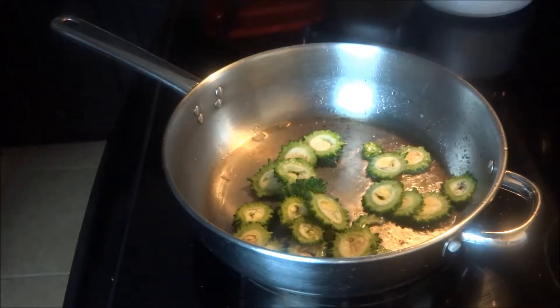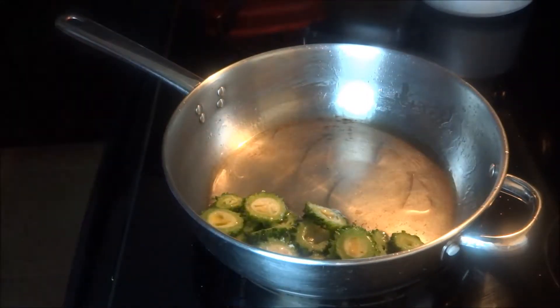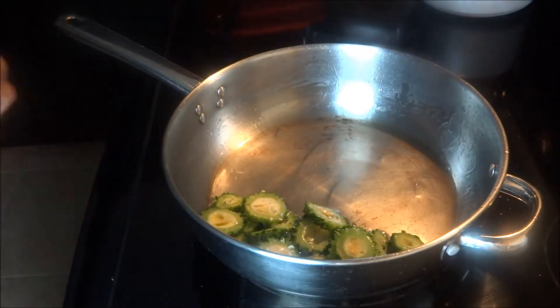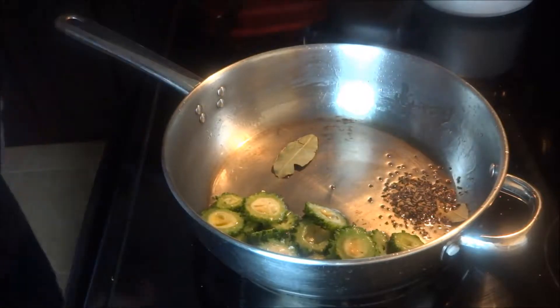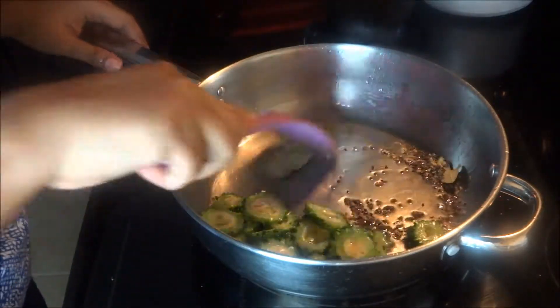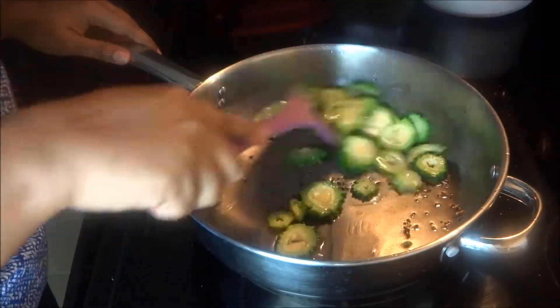In a steel pan, heat oil and fry the karela or bitter gourd in slices. Just sauté it — you don't need to deep fry it. Then add bay leaves and the Indian 5 spices or panch phoron.